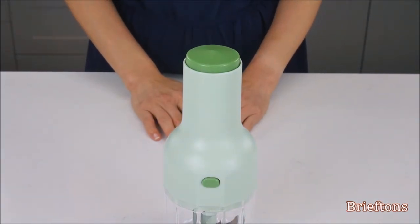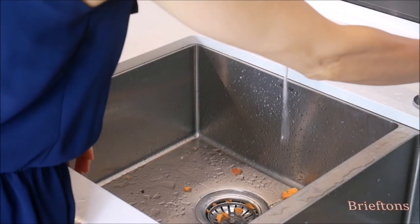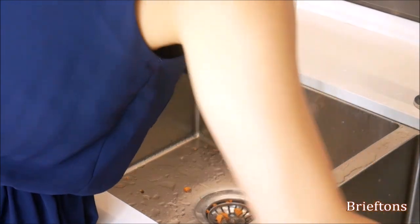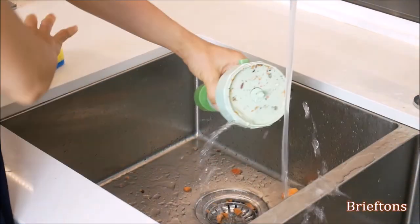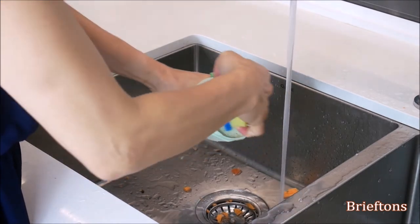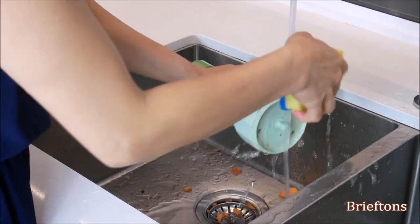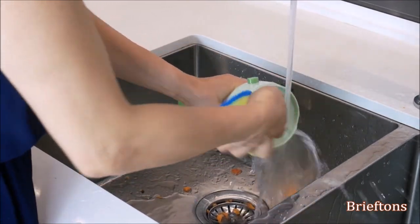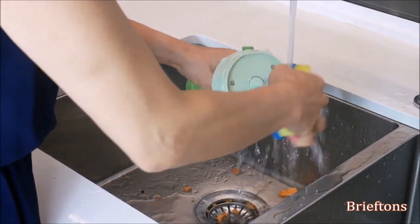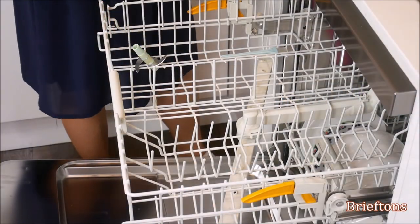Release your first hand from the pump's lock — the handle should now be locked down. How to clean: it is recommended that the chopper be washed right after use. Hand washing is recommended to prolong the life of the product. Clean the pump by hand with warm soapy water; do not put the pump in the dishwasher or submerge it underwater. All other parts can be cleaned by hand or in a dishwasher, top rack only.